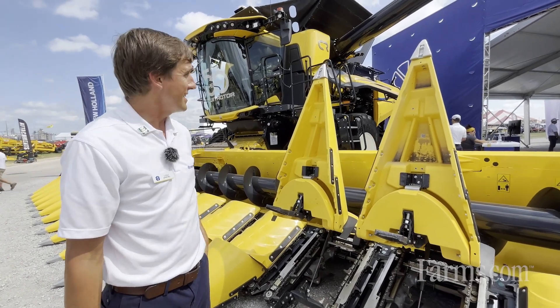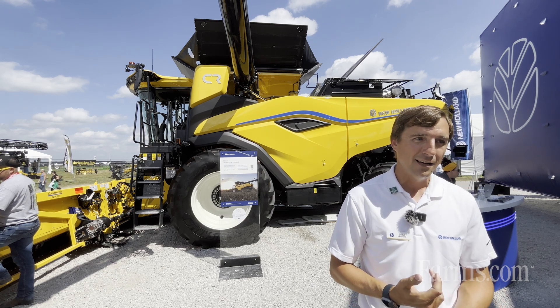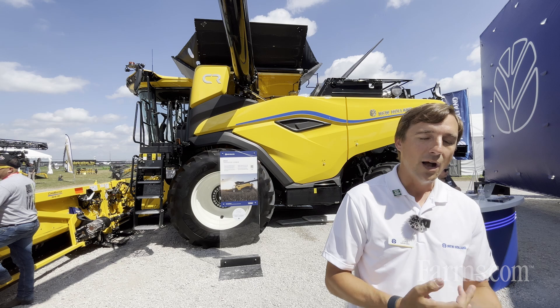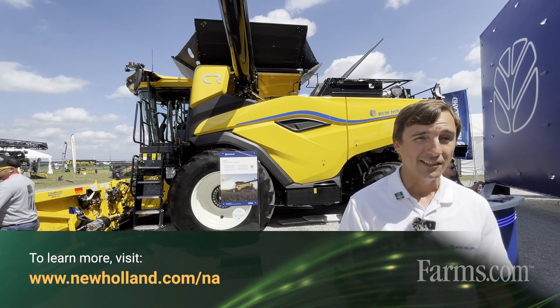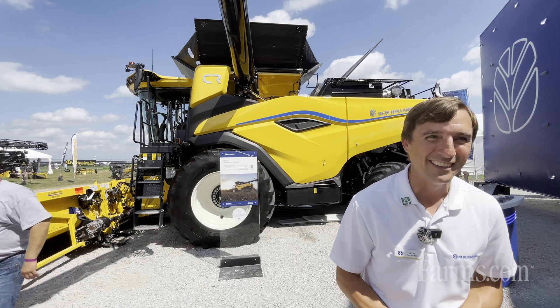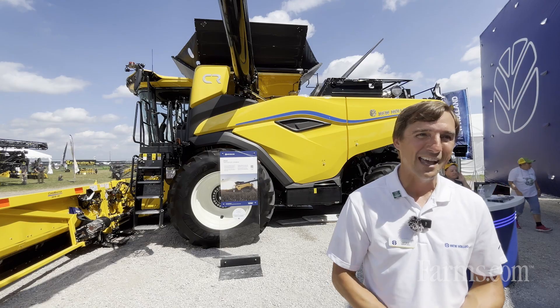Overall it's a really exciting header and we're excited to see it work this fall and get high capacity out of the high capacity machines. If you want to learn more, search New Holland Agriculture on any of the social media channels or go to newholland.com/na to find your local dealer. You never know — you might even get a product specialist to come out and talk shop about the new CR10 and CR11. Thank you very much.